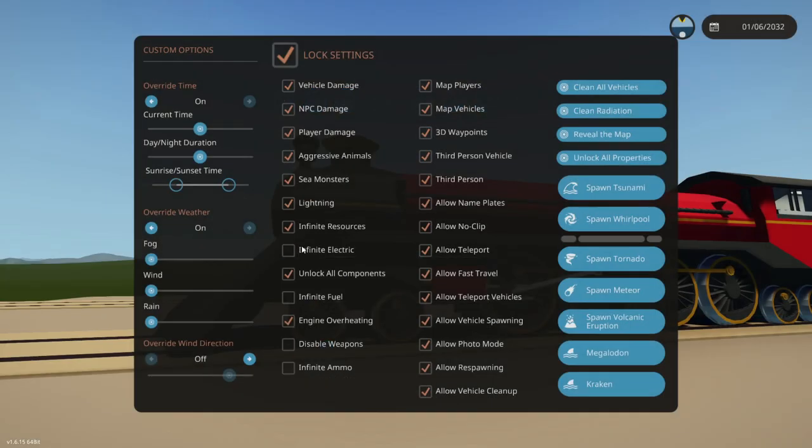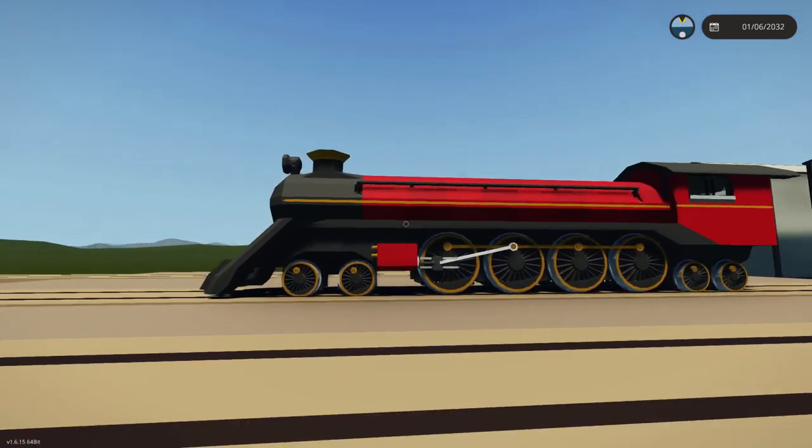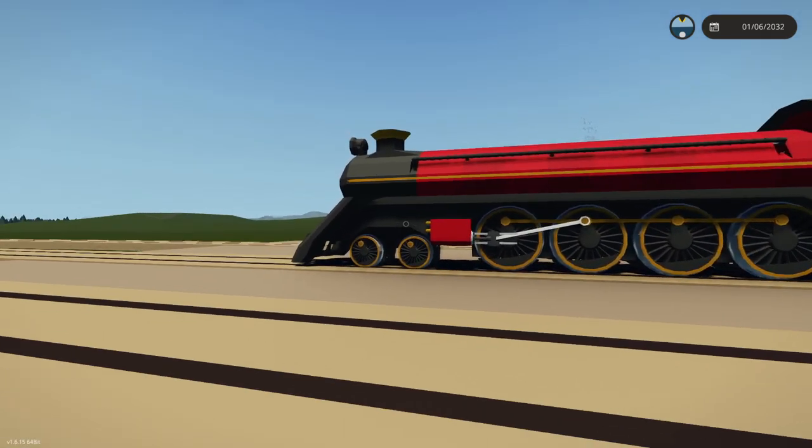I haven't actually turned on infinite electricity, so that wasn't actually pointing forwards, and that wasn't in the air. But honestly, it actually looks really, really cool. I think we've done a good job so far.